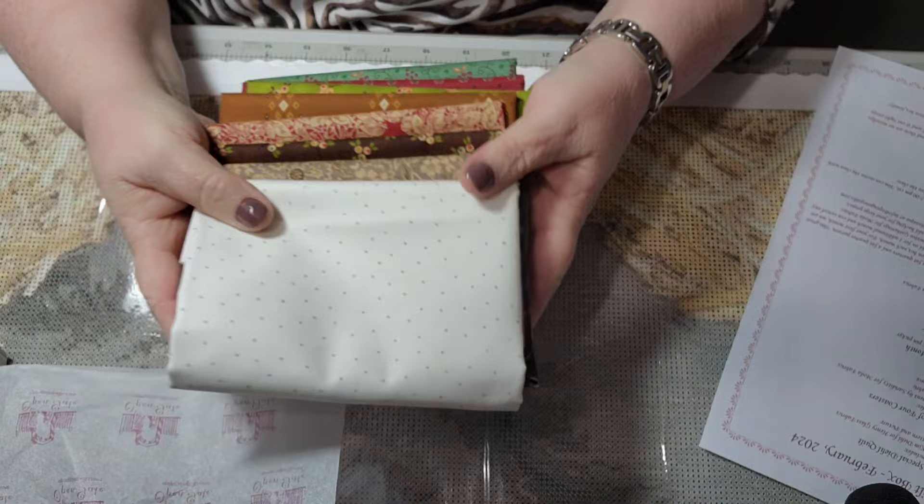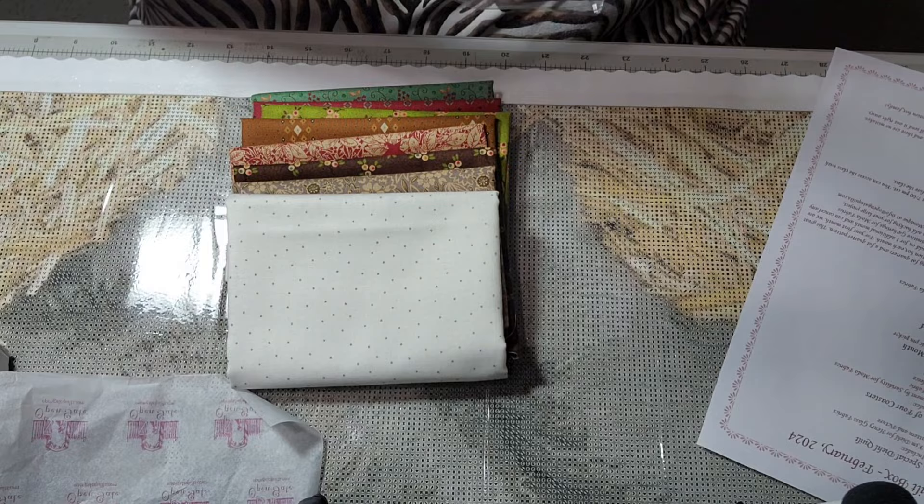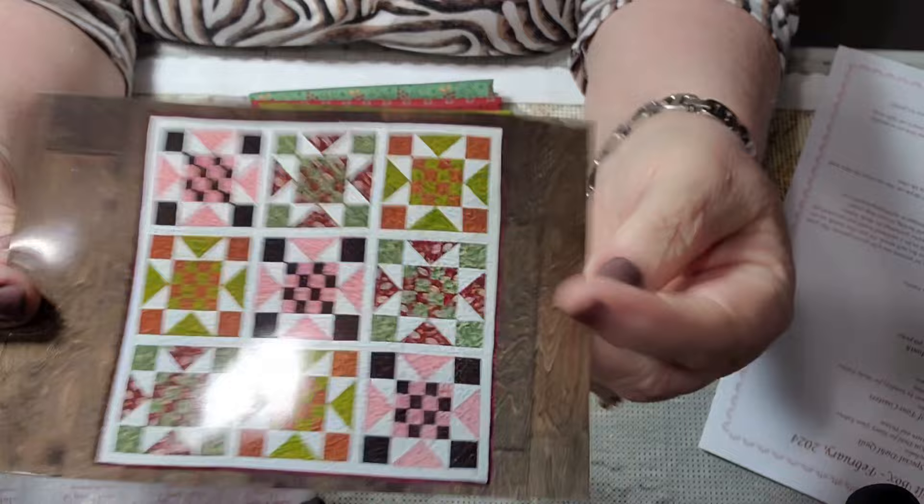These are the fabrics — I had opened them and of course could not get them back in the bag. Let's start with the pattern. This is the Special Dial Quilt pattern.